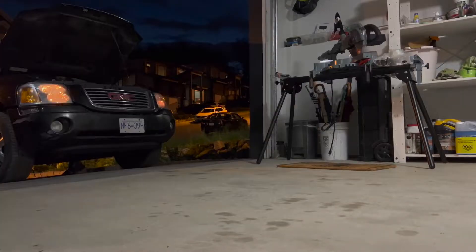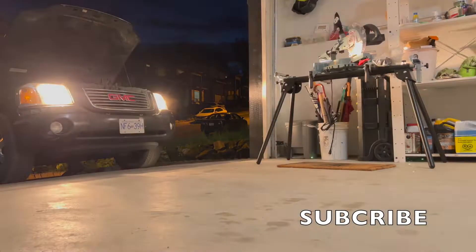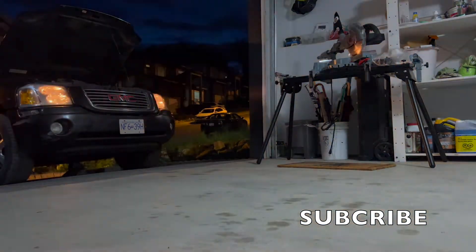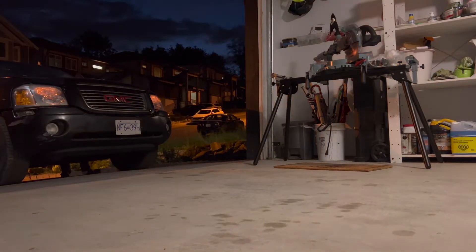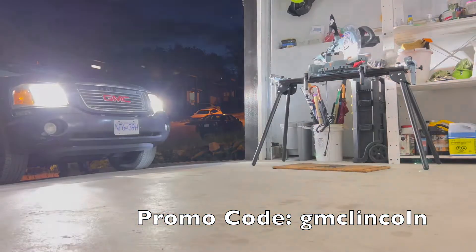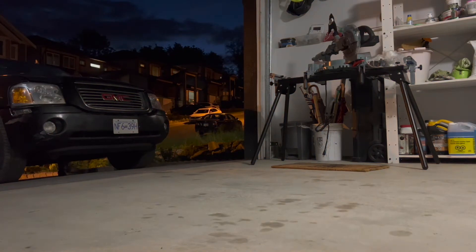That's pretty much it folks. Here's a quick comparison of the halogen and the LED light. Check out my full review on these headlight bulbs. Hope you guys enjoyed this video. Please hit that subscribe button and show your support. And don't forget, if you ever want to buy anything on Oxido, use my promo code GMCLincoln and get 15% off. See you guys all next time.